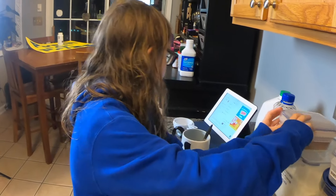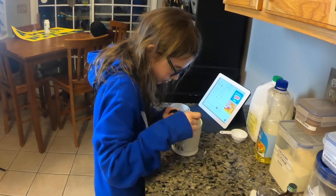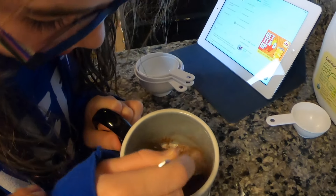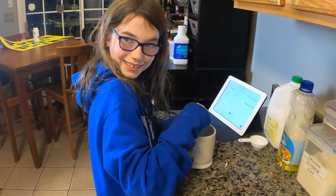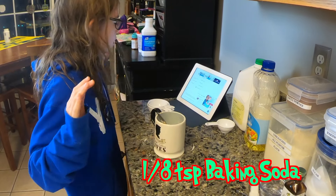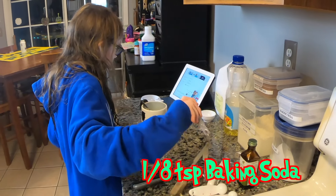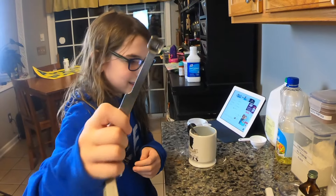Alright, I'm just gonna mix that up for no reason. Baking soda — I need an eighth of a teaspoon of baking soda. This is an eighth of a teaspoon; it's so tiny.